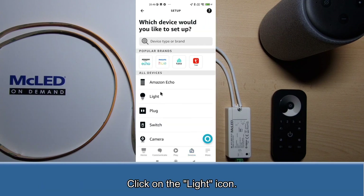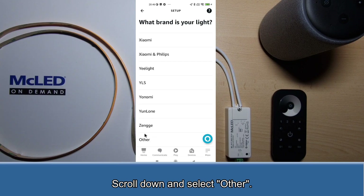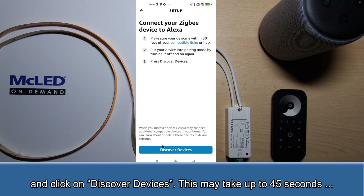Click on the light icon. Scroll down and select other. Click on the Zigbee logo and click on discover devices. This may take up to 45 seconds.